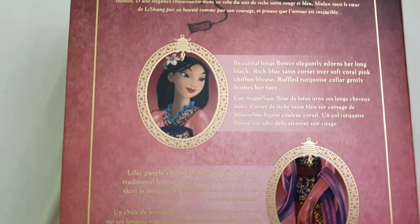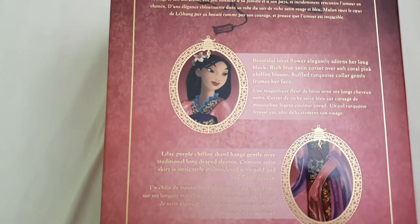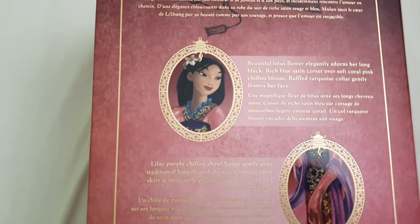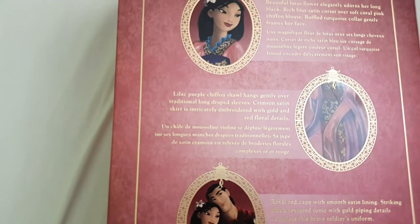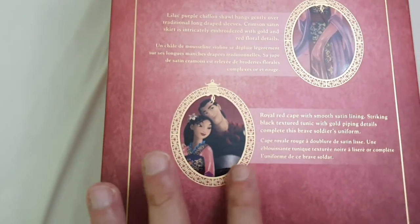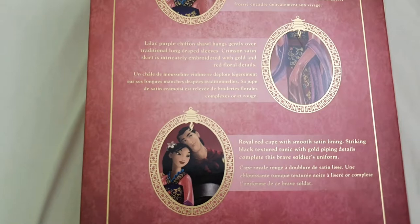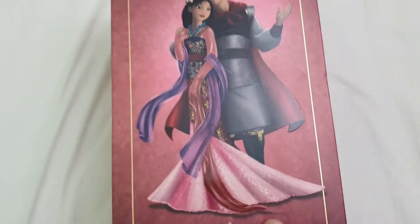A beautiful lotus flower elegantly adorns her long black hair. Rich blue satin corset over soft coral pink chiffon blouse. Ruffled turquoise collar gently frames her face. Lilac purple chiffon shawl hangs gently over traditional long draped sleeves. Crimson satin skirt is intricately embroidered with gold and red floral details. And for Li Shang: royal red cape with smooth satin lining, and striking black textured tunic with gold piping details complete this brave soldier's uniform.